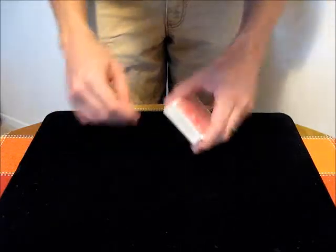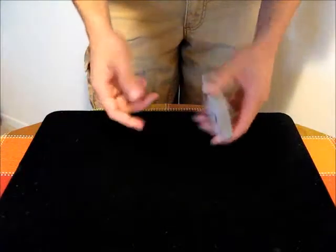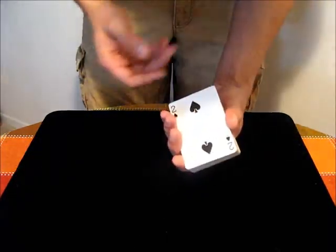The glide is a way of dealing cards from the bottom of the deck onto the table, or into a spectator's hand, while maintaining the bottom card on the bottom of the deck. So first I'll show you what it looks like.